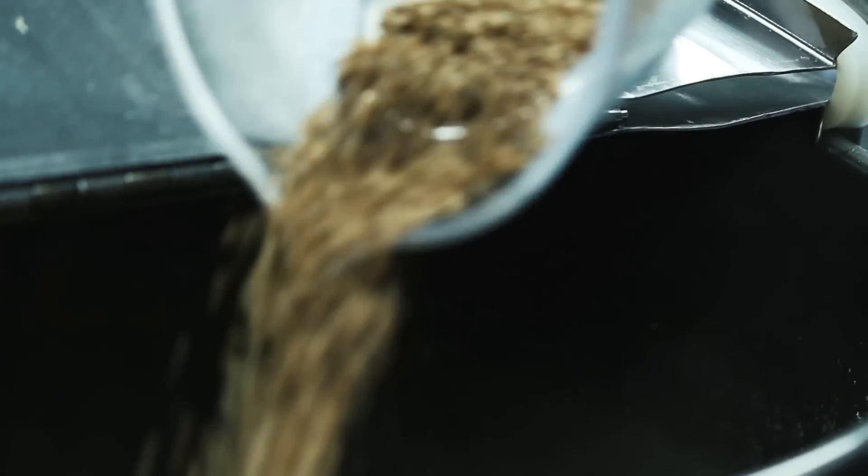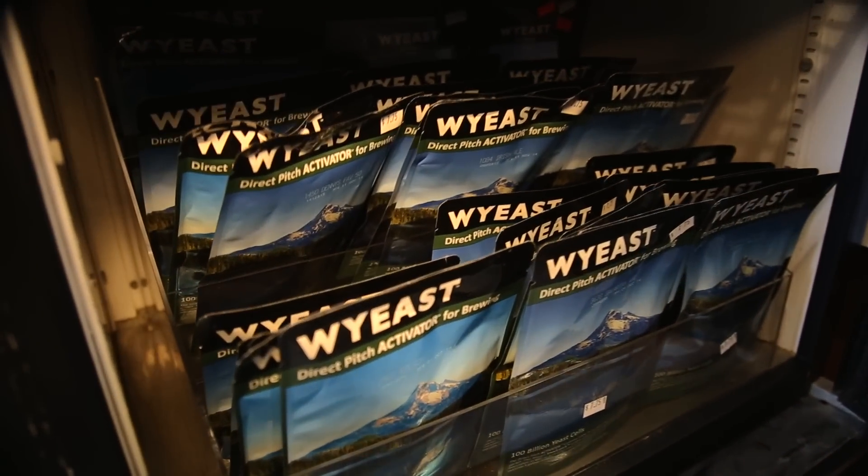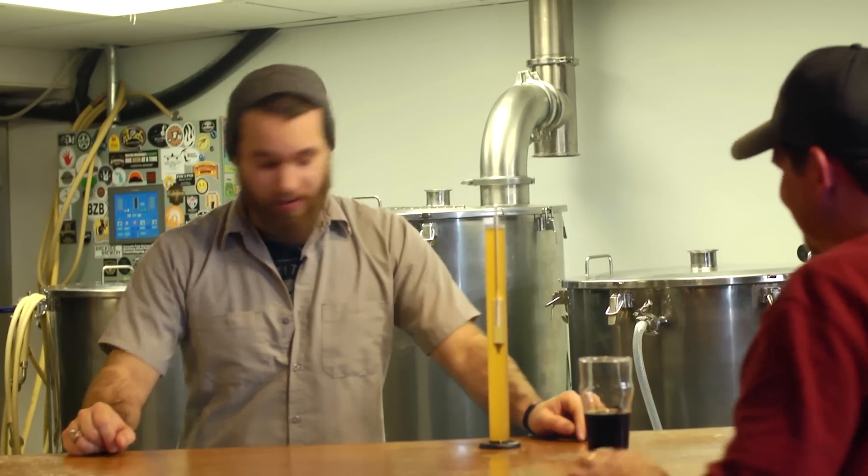One of the things that I really love about working here — not only as a professional but also as a home brewer — is the access that I have to all the different ingredients. We have over a hundred different grains, about 80 hops, and just about any yeast you can think of. I'm just gonna reach in and grab that and use it. So do you want to check it out? Yeah, let's go take a look around.